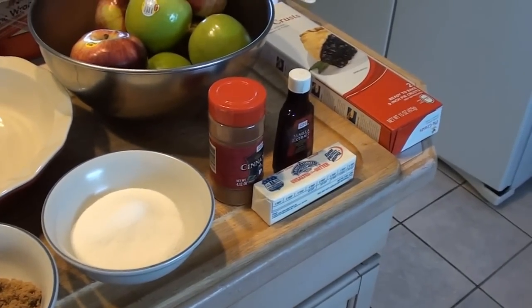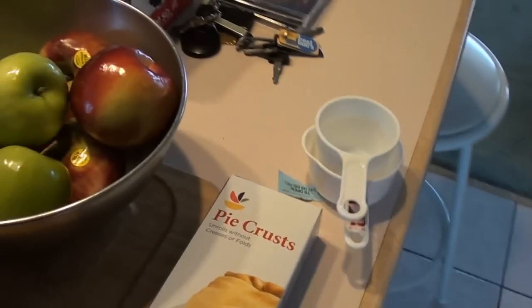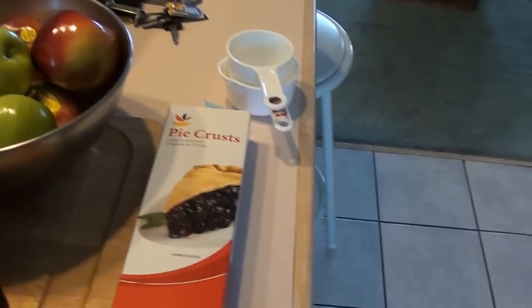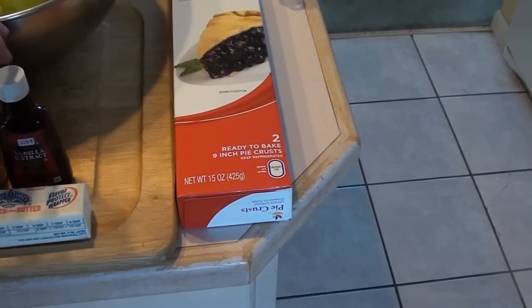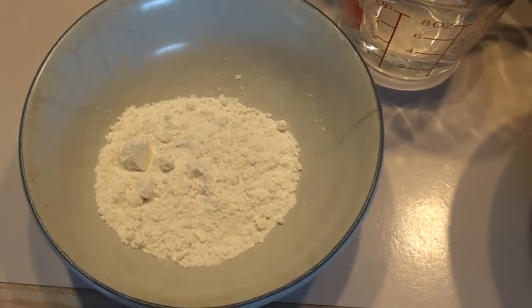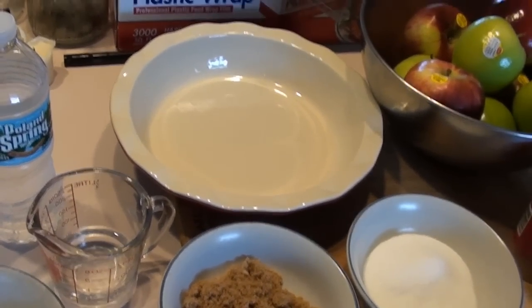You've got some basic ingredients here. We've got eight apples — I find that four Cortland and four Granny Smiths work just fine. I have my pie crust already done up; you can buy it or make your own. I just find this crust is very good quality. And we have some cinnamon, some vanilla extract — I like to season the pie with a little cinnamon and vanilla — unsalted butter, white sugar, brown sugar, three tablespoons of flour, and a quarter cup of water to make our apple pie sauce.